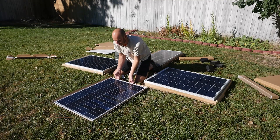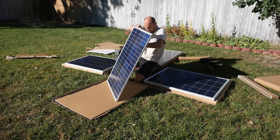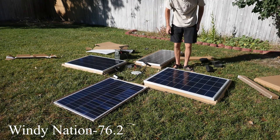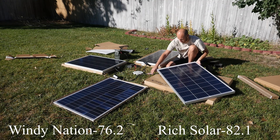Okay up first, Windy Nation. Let's see what we can get this bad boy to put out. 76.2. Okay 76.2 for Windy Nation. Let's go to Rich Solar. 82.1. Okay 82.1 for Rich Solar.